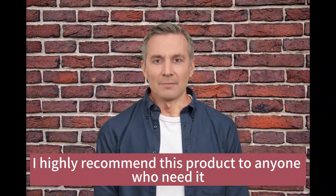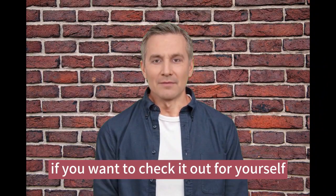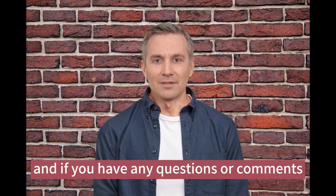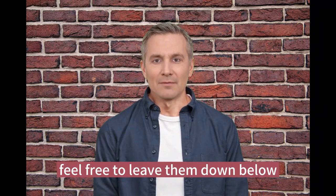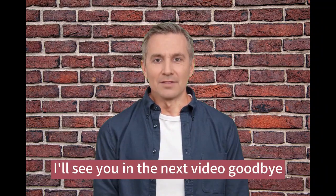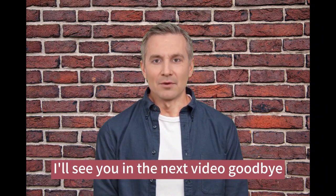Overall, I highly recommend this product to anyone who needs it. If you want to check it out for yourself, I've included a link in the description box below. If you have any questions or comments, feel free to leave them down below. Thanks for watching — please don't forget to subscribe to our channel and give this video a like. I'll see you in the next video, goodbye.